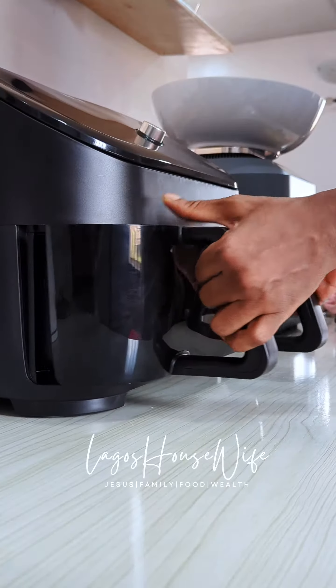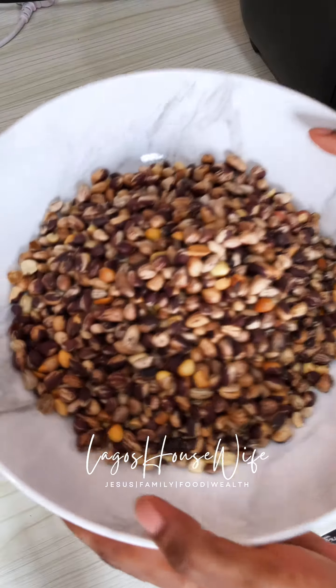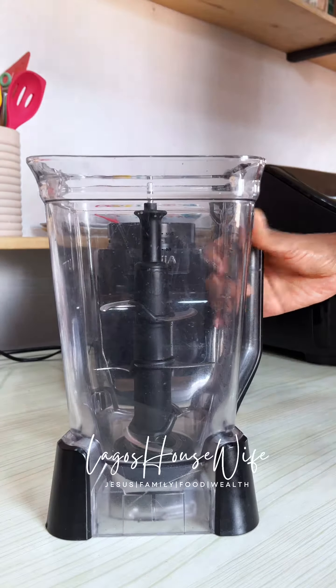So next time you go to the supermarket and you pick up peanut butter, please read the ingredients. If it's more than peanuts and salt, please drop it. Go home and make your own using this video.